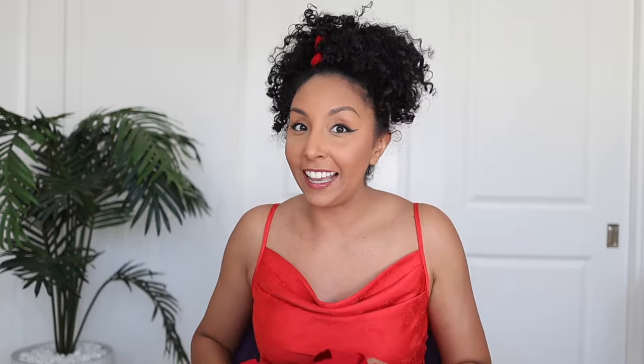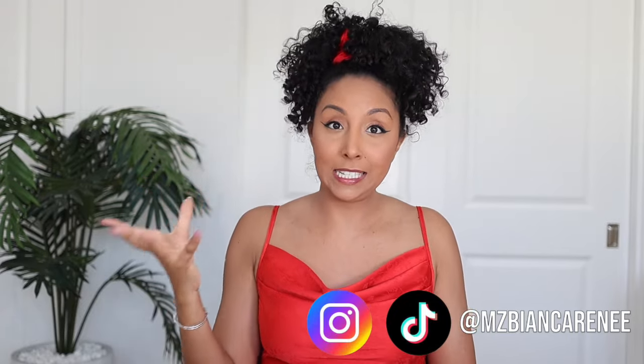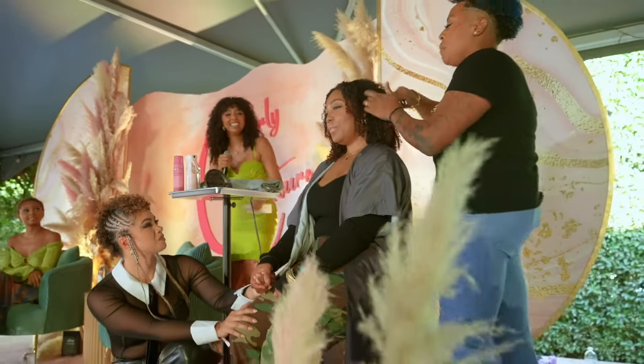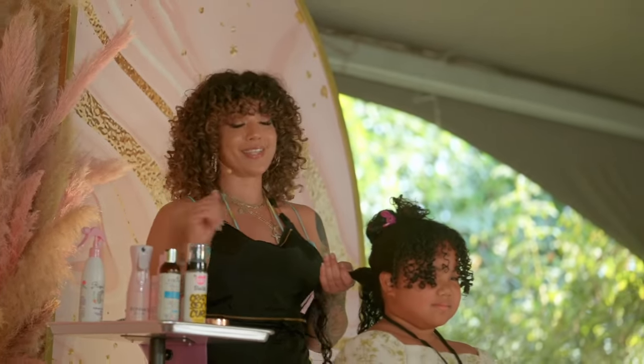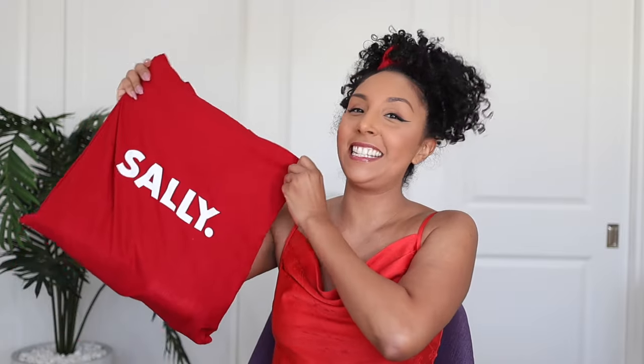Today's video is sponsored by Sally Beauty and this goodie bag right here is from CurlyCon LA. If you don't follow me on Instagram you might have missed the news that we did recently launch CurlyCon LA, which was a whole amazing epic event all about curly hair — the education side, so all the attendees could learn how to take care of their curls. It was beautiful. Sally Beauty was one of our sponsors and they gave every single attendee an additional goodie bag full of Sally Beauty products. So let's see what's inside and let's see how many I can use to refresh my curls.